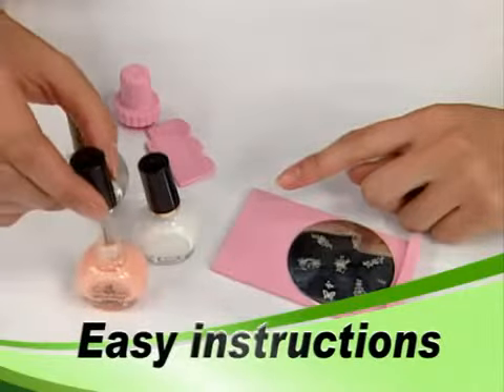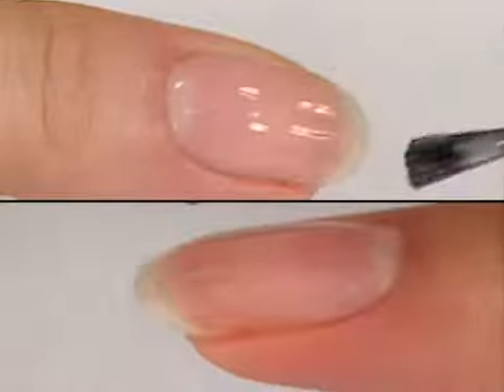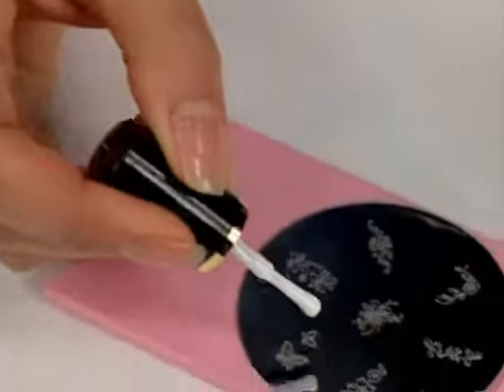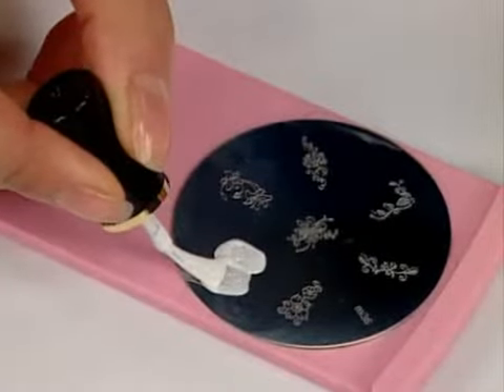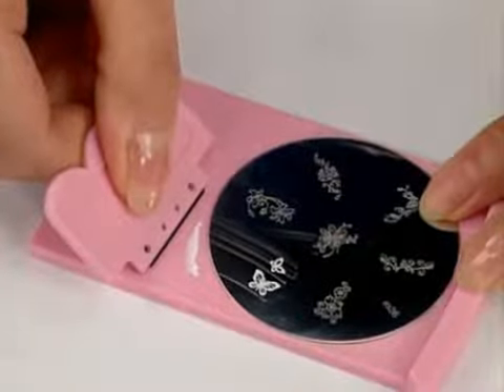Apply a base coat to your nails using regular polish. Then apply special nail polish to your desired image on the plate. Scrape across the plate with the scraper to remove excess polish.